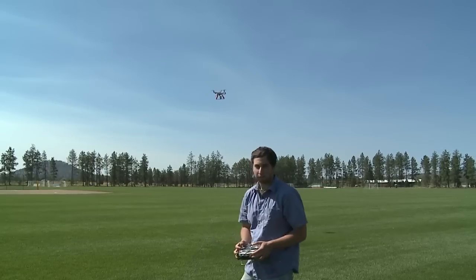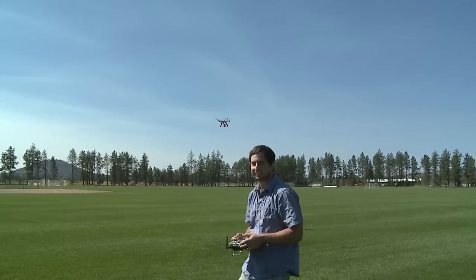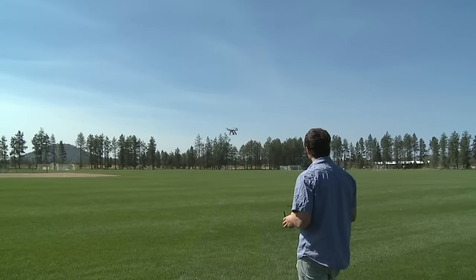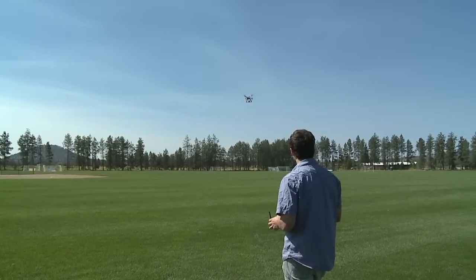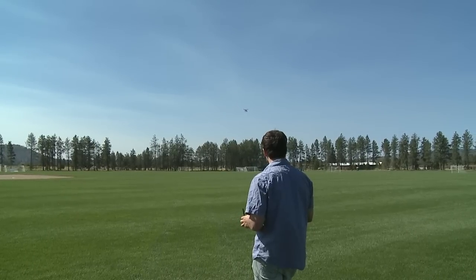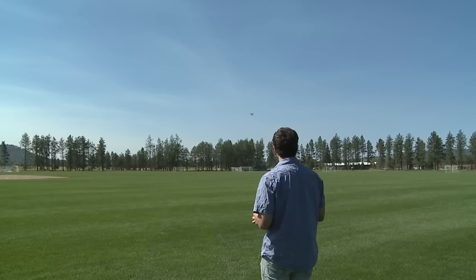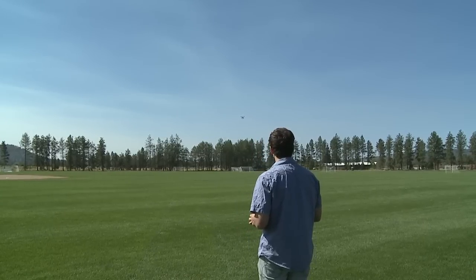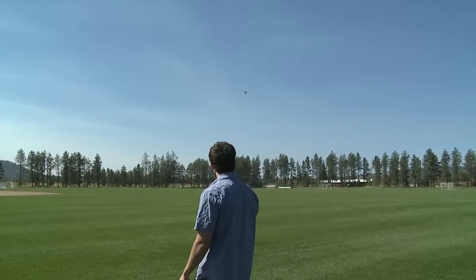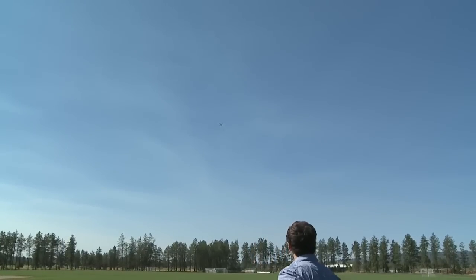I want to perform the return-to-home function right now. I'm going to fly it out — flying it in manual mode — and I'm going to flip fail safe. I just hit fail safe — fail safe has activated. It is going up in the air by itself to about 60 feet.